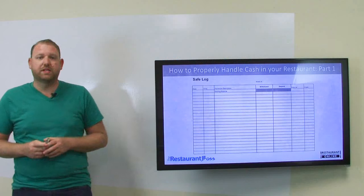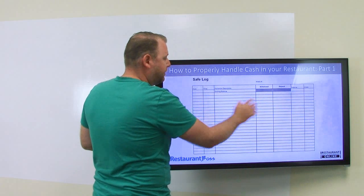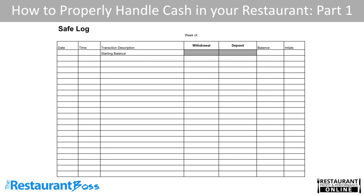I want to quickly show you a form that I use for that petty cash, or for that safe bank, to make sure that it's consistent throughout and you can find mistakes if there are any. As you can see on this safe log, we have a date, a time, transaction description, withdrawals, deposits, balance, and then initials from the employee filling this out. Every week I would print out a new form for all of my restaurants, and we would enter the starting balance with their initials, the date and time, and then any time money goes in or out of the safe, no matter what, it gets entered here — even if it's just to make change. How much came out, the time, the new balance, and then how much comes in and the new balance. This way I was able to go to all of my restaurants and audit their safe at any point in time, and make sure that they had the exact amount of money that they were supposed to have in their safe.